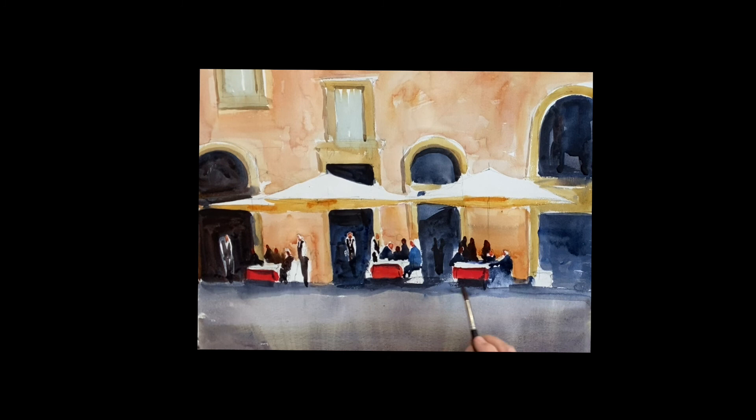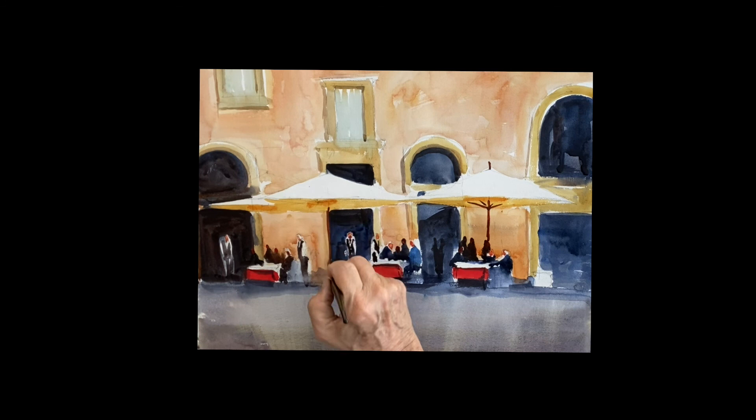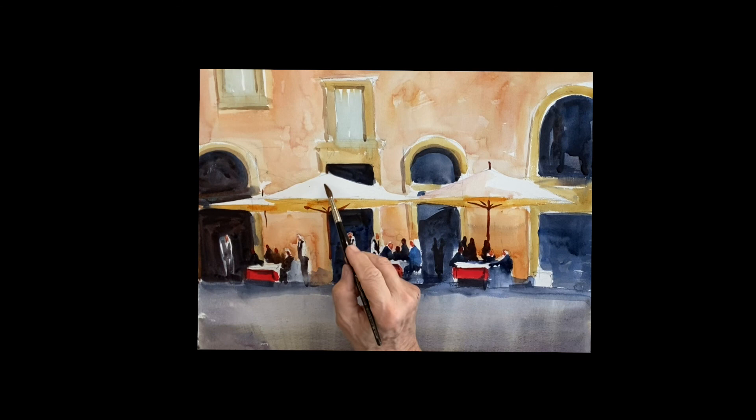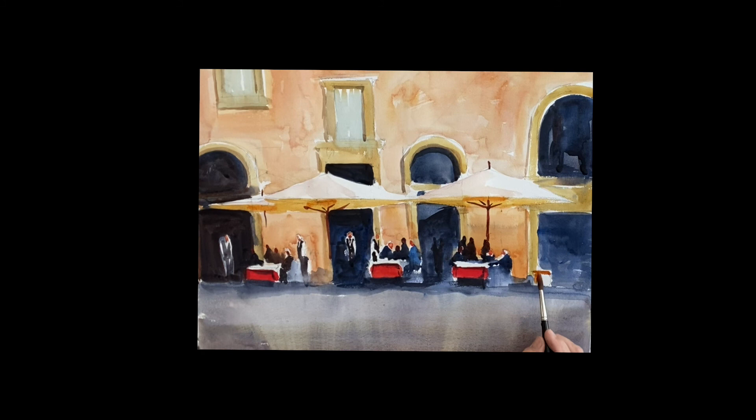I'm going back with some ultramarine on my brush and just covering up the whites that I missed, because you want to get rid of those whites popping out here and there. I put the poles in that are holding up these beautiful umbrellas. This painting is so much about the umbrellas — that's your lightest value. I'm putting a little bit of tone on the left side of these umbrellas — that's very light raw sienna with a tiny drop of rose, very light.